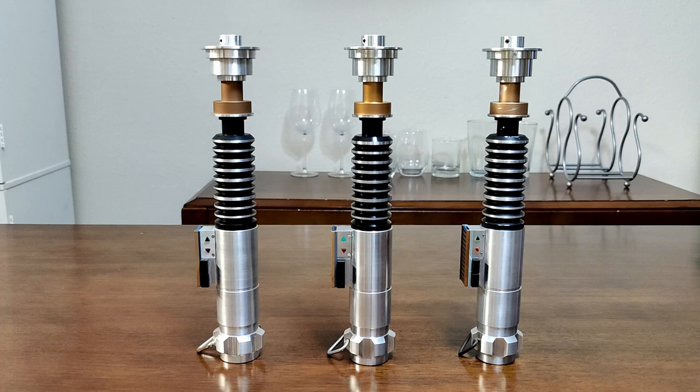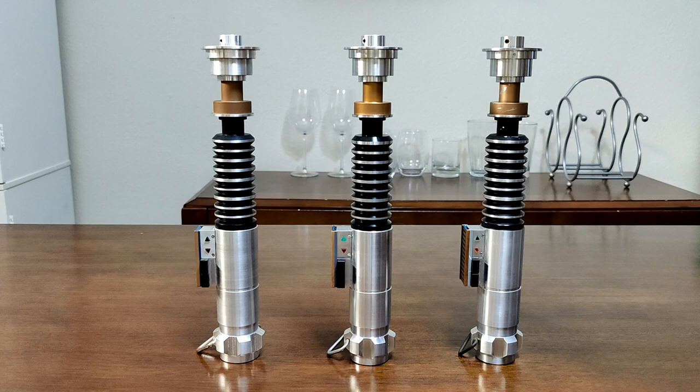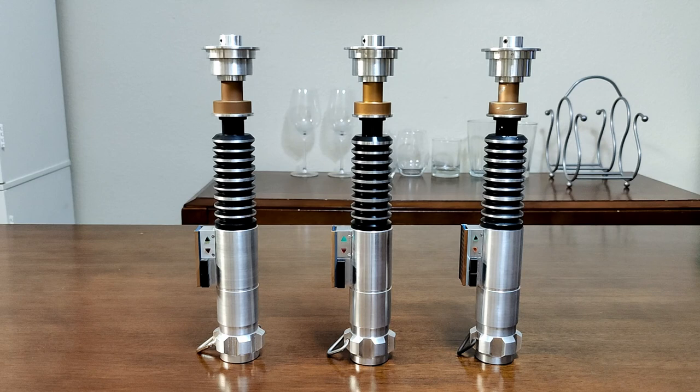Back in September I did a comparison video that included the Mom and the Anakin Starkiller hero, but it also included the Korban V1 and the KR Echo hero. I've decided not to include these for this comparison just to keep it as the Trinity of all heroes. If you're wondering about the differences between those two, you're welcome to check out that video. I was also waiting on the Dave Parkin hero to arrive, and finally here it is.